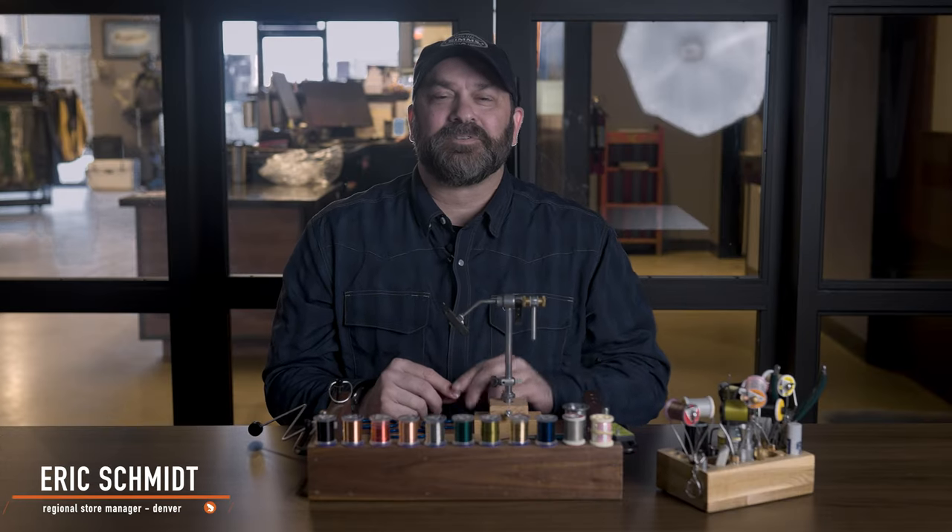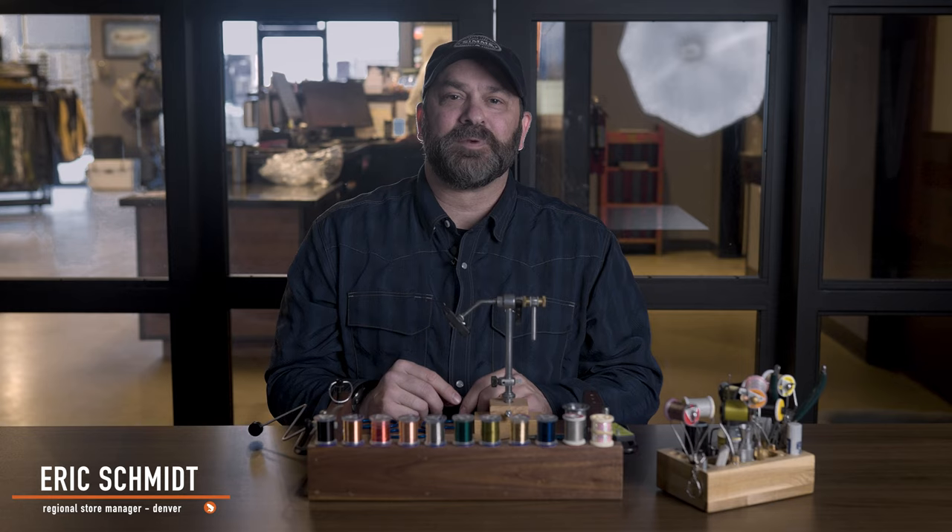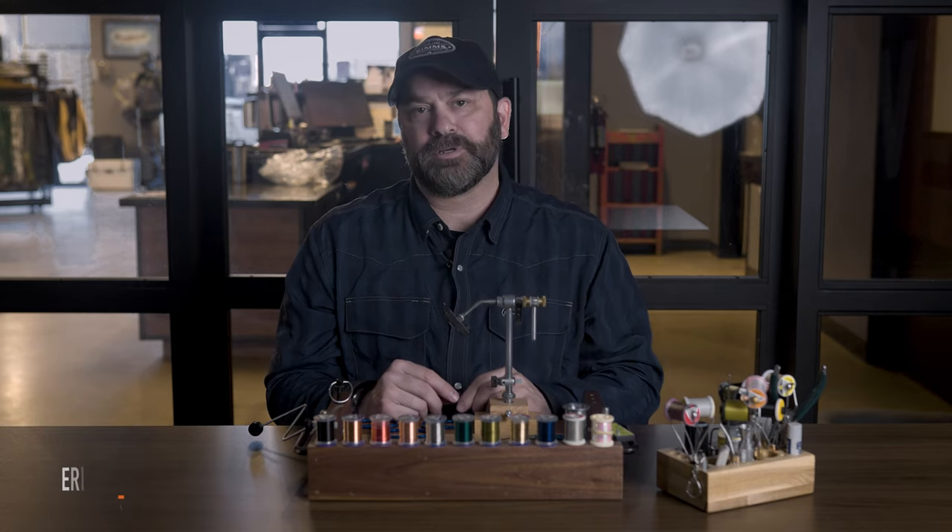What's up everybody? This is Eric with Trouts Fly Fishing in Denver. In this installment of Getting Started in Fly Tying, we are going to talk about how to dress a hook.